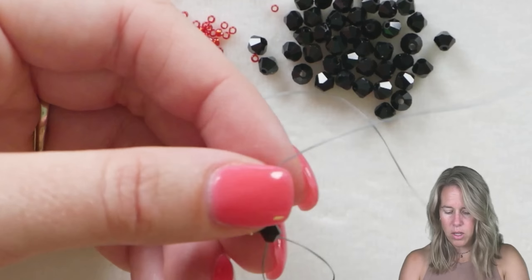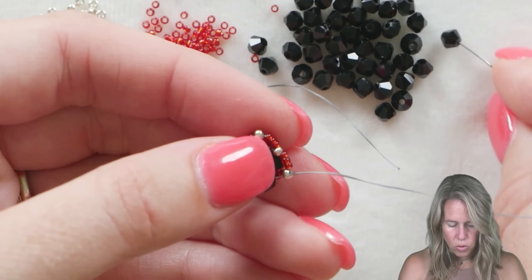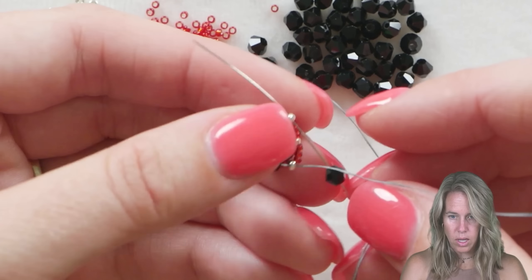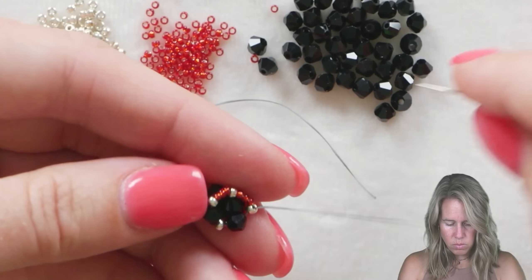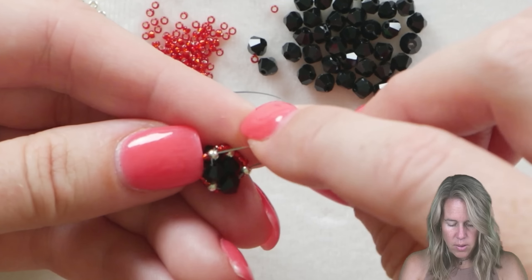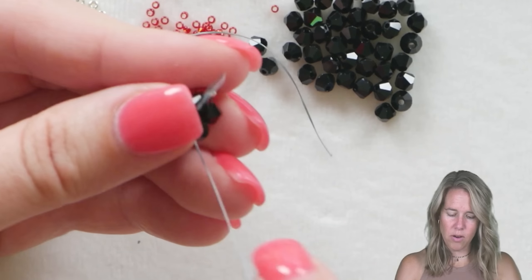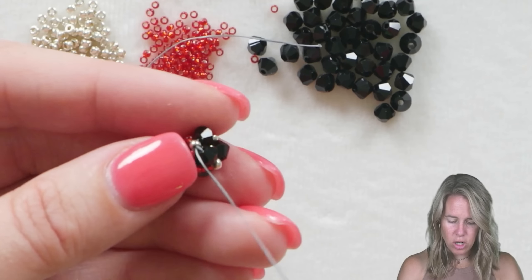We're going to add a bicone, go over to the next top of the triangle, and sew through the next 11O seed bead. This is going to nestle the bicones right in between one another and start to get that tubular shape. Grab another bicone and into the next corner 11O. Grab another bicone and into the next corner 11O.